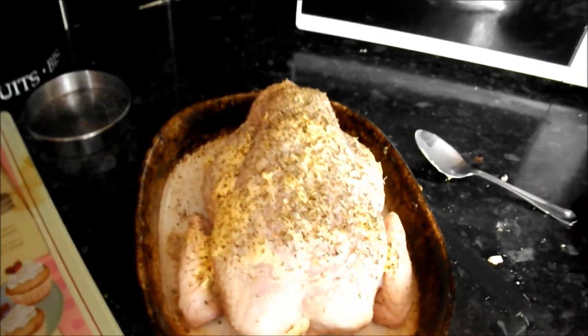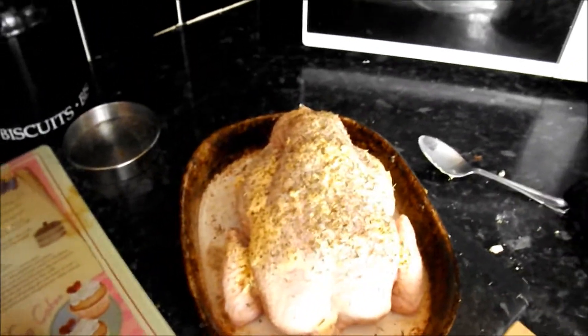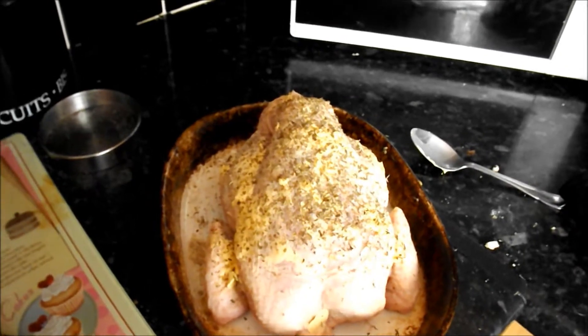So for tea tonight we're just having a roast chicken from Aldi. I'll just put some butter, mixed herb and salt on it, and just put that in the oven for an hour and 15 minutes. We'll probably have it with Yorkshires.